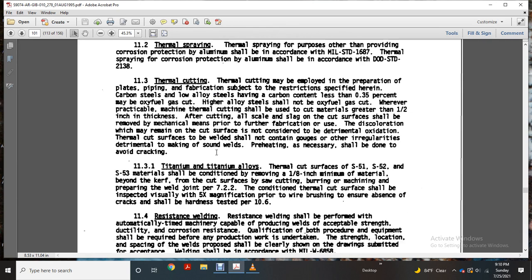Preheating, if necessary, should be done to avoid cracking. For titanium and titanium alloys, thermal cut surfaces for S-51, S-52, and S-53 materials — the affected condition may be removed with a minimum of one-eighth of an inch of material beyond the cut surfaces by saw cutting, boring, or machining.